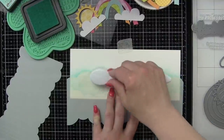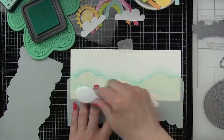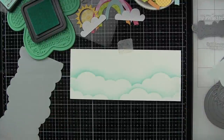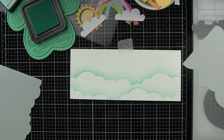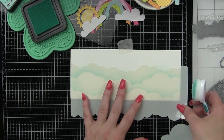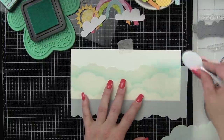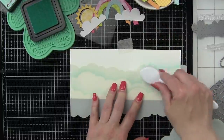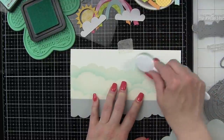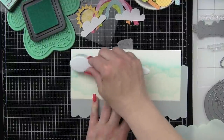I simply taped down my card after I scored it to my work surface using a little repositionable tape, and then I'm going to stencil the clouds with some Salvaged Patina distress ink. This is the newest distress color from Tim Holtz. I love it for clouds, for backgrounds, and for all kinds of things. It's just a beautiful color.